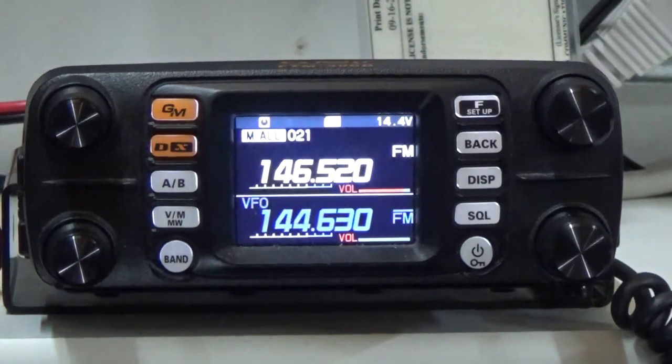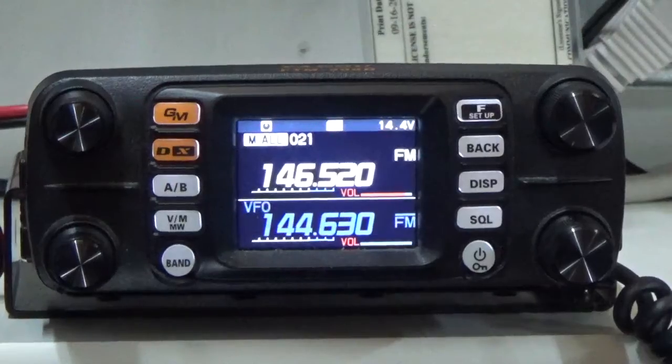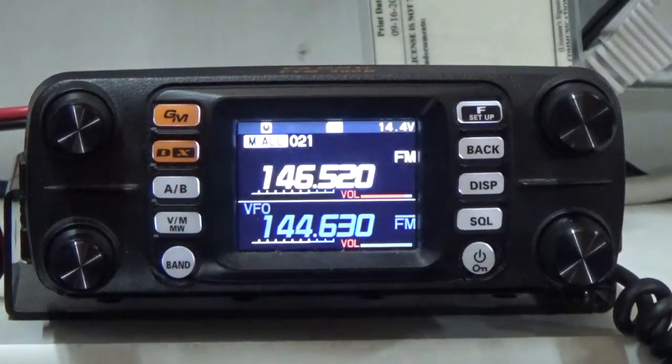Good afternoon everyone. It's Steve, KI5JUF. So I've got a new radio — this is a radio I have in my mobile.